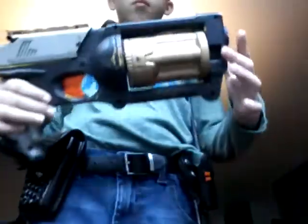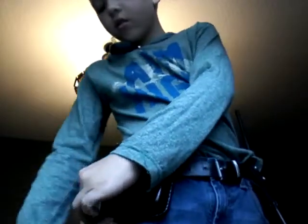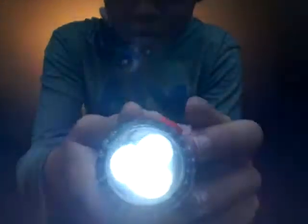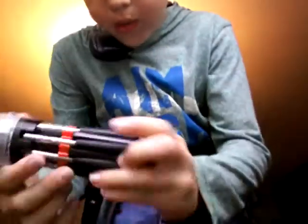On a drop leg holster I carry an Izzy Yellow Gun. I snap it in and it just stays in there. There's also a flashlight, another flashlight at the bottom, and then a whole bunch of various screws.